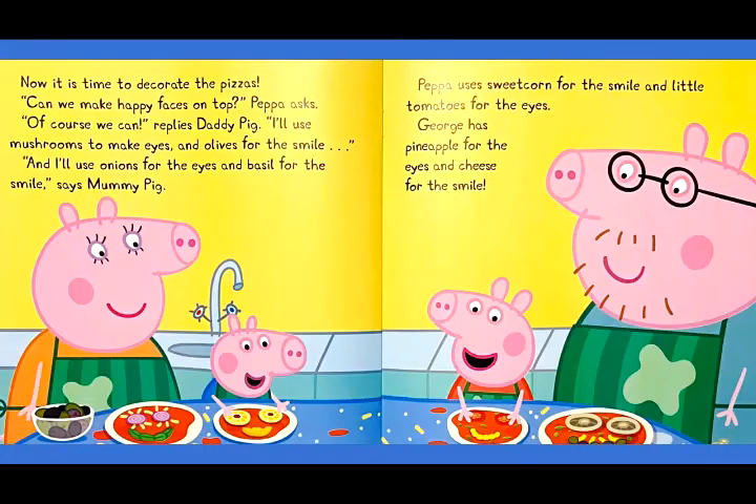Now it is time to decorate the pizzas. Can we make happy faces on top? Peppa asks. Of course we can, says Daddy Pig. I'll use mushrooms to make eyes and olives for the smile. And I'll use onions for the eyes and basil for the smile, says Mommy Pig. Peppa uses sweet corn for the smile and little tomatoes for the eyes. George has pineapple for the eyes and cheese for the smile.